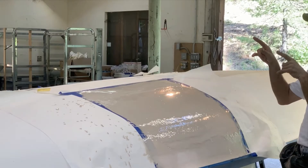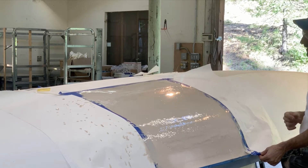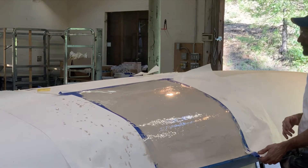Get your masking off right away, because once the epoxy sets, it's really hard to get the tape out of there, and then you'll often have to sand deep just to get your tape off.